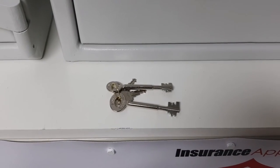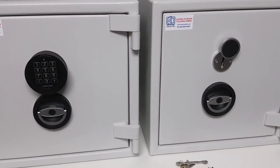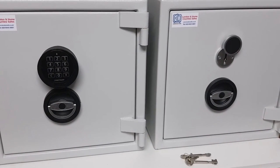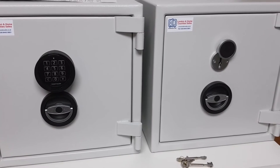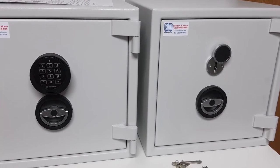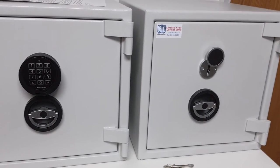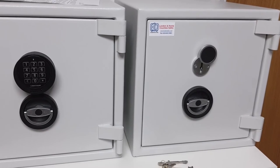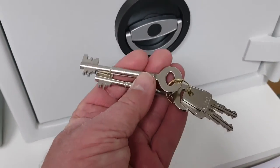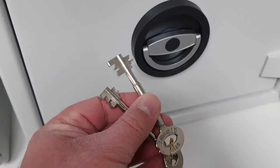I'm often asked which is best — digital keypad or key locking. My general reply: there's no difference in terms of security; they're both as secure as each other and both meet the same Euro Grade One certification. It's more about convenience. With the digital keypad all you need to know is your six-digit number to open your safe. With keys, you've got these keys that you need to do something with — you have two of them, so people tend to carry one around.